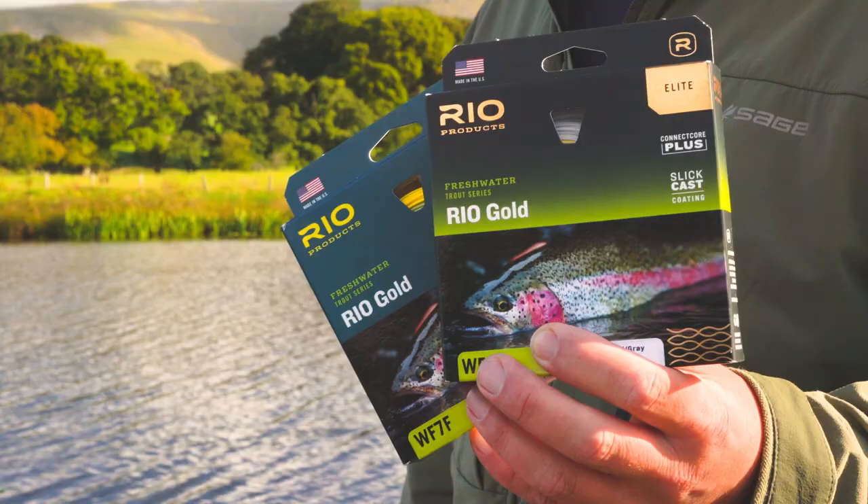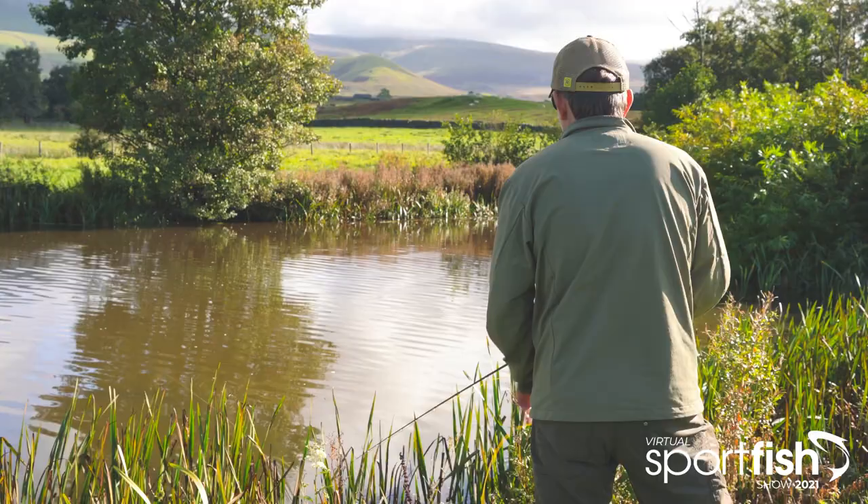The Rio Gold is Rio's general purpose fly line and has been for many years. The line is front loaded, meaning that you can feel the weight and load the rod at short and at long ranges.